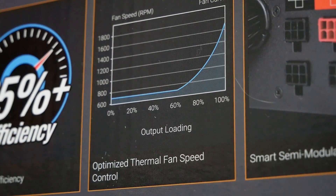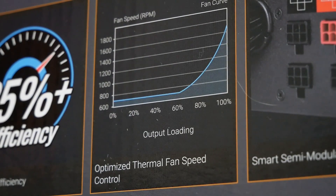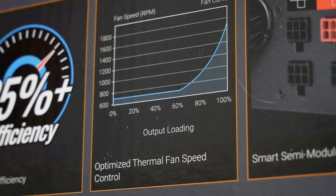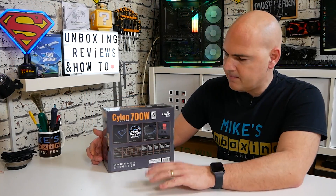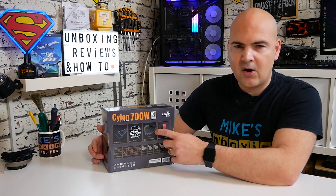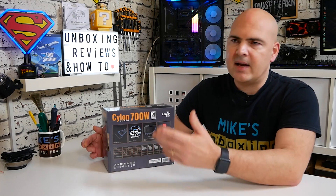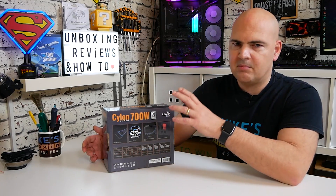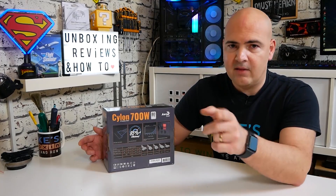It's also got a temperature-controlled fan with a speed range of approximately 600 RPM (±10%) up to a maximum of 1,800 RPM (±10%). It generally doesn't kick into high gear until it reaches a severe load of around 80% or higher, which leads into what this power supply is really intended to be used with — which we'll cover at the very end.